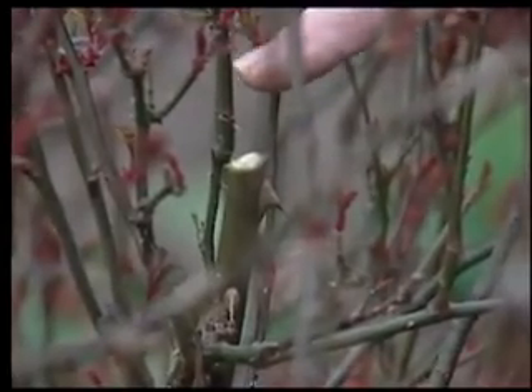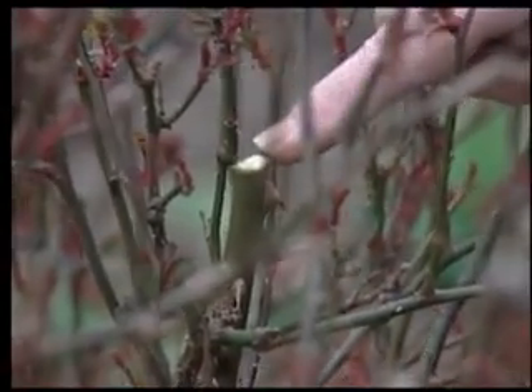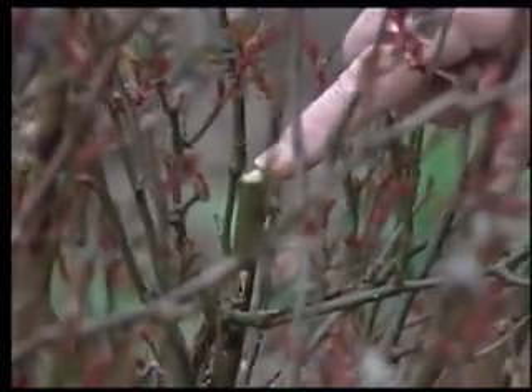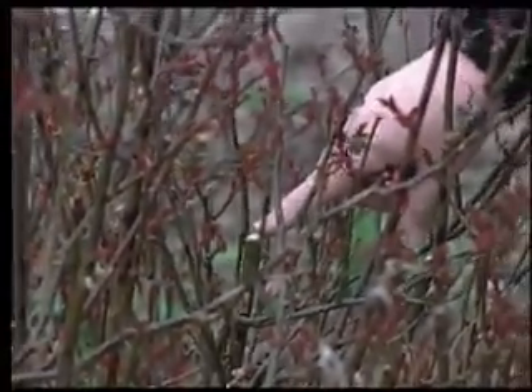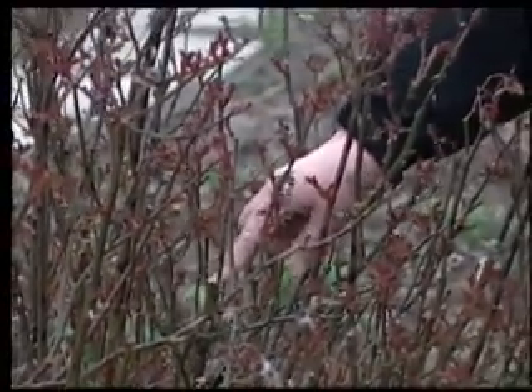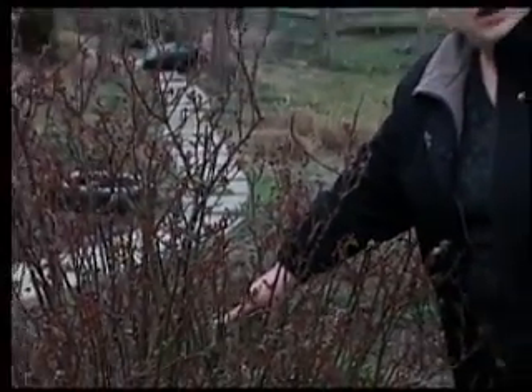There are different kinds of roses, all with different kinds of problems. But there is an insect called a cane borer that, when there's a fresh cut surface like this, can get in and lay an egg. The way to prevent this from happening is either to cover this cut surface with melted paraffin, or just put a thumbtack over it so that it is no longer an open surface.